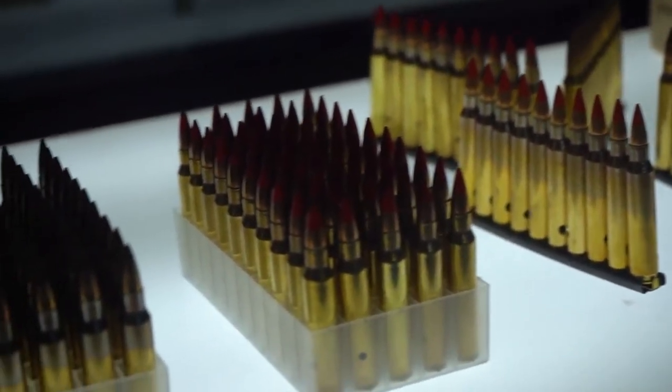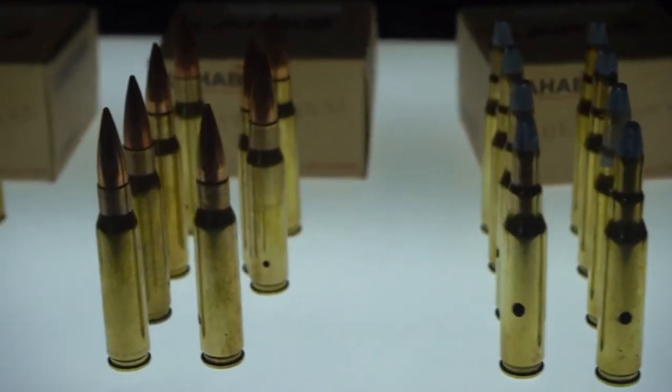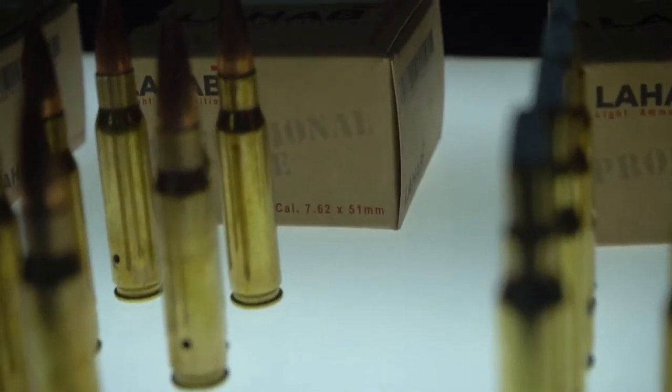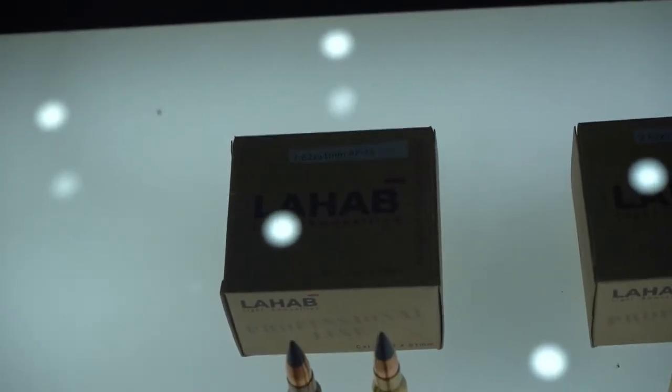Here we have the 7.62, which we can make in 39mm and also 51mm and 54mm. We have the blank, the ball, the tracer, and AP — armor piercing. It's pretty cool.